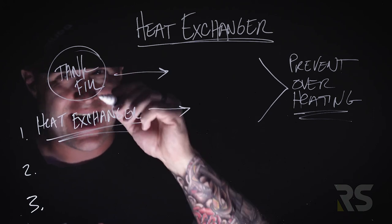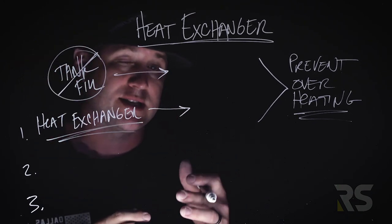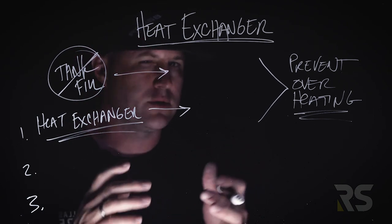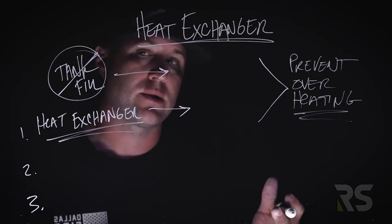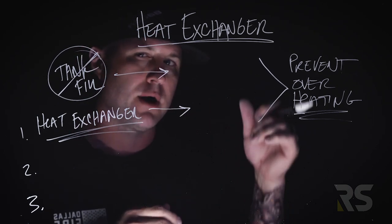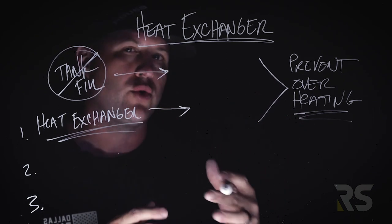The heat exchanger is not similar to your tank fill. When we do pump school at the station, a lot of times we'll ask younger members what the heat exchanger is, what it does — and they look a little confused and say it's kind of like cracking that tank fill, similar to what we talked about last week.